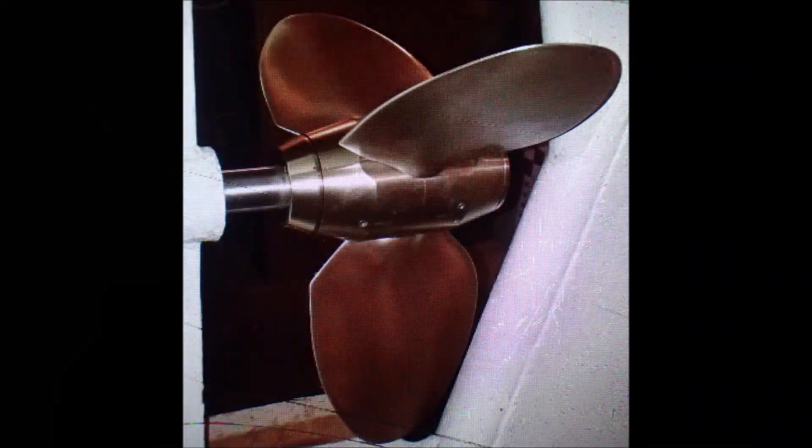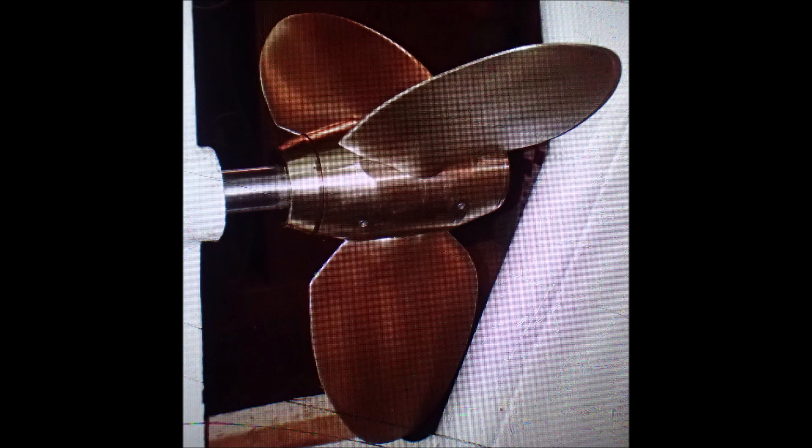This is the max prop in the feathered position. I'd like to close out with a big, heartfelt thank you to all the folks who have contributed directly to my anchor testing efforts. For those who would also like to contribute, you'll find links to Patreon and PayPal in the description below. Thanks for watching, so long.